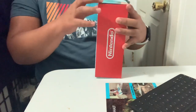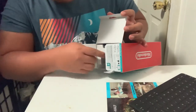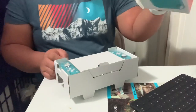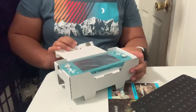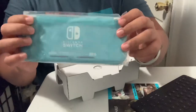Okay, so let's open it. Here we go. There we go. Ta-da! Okay, so let's put the box aside. Here's the Nintendo Switch Lite. Wow, ta-da! It's really cool.